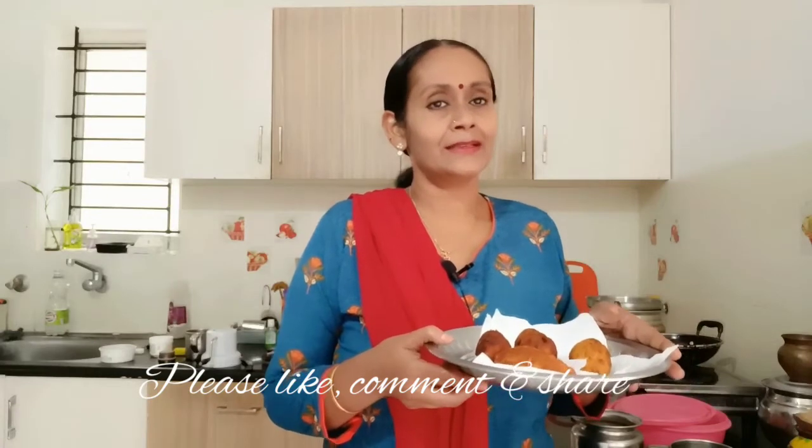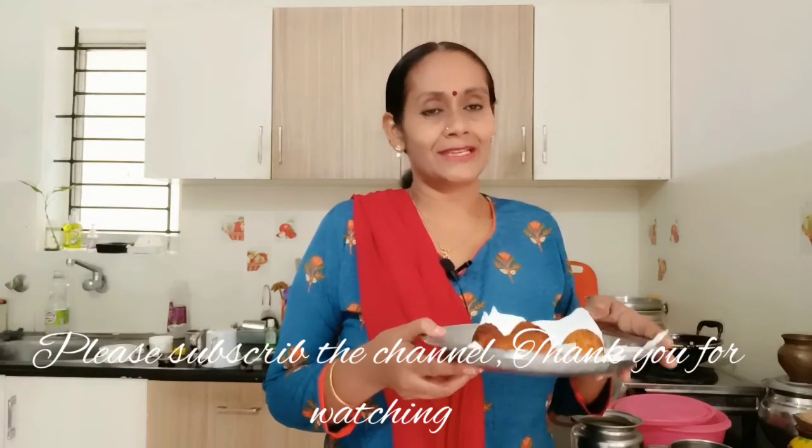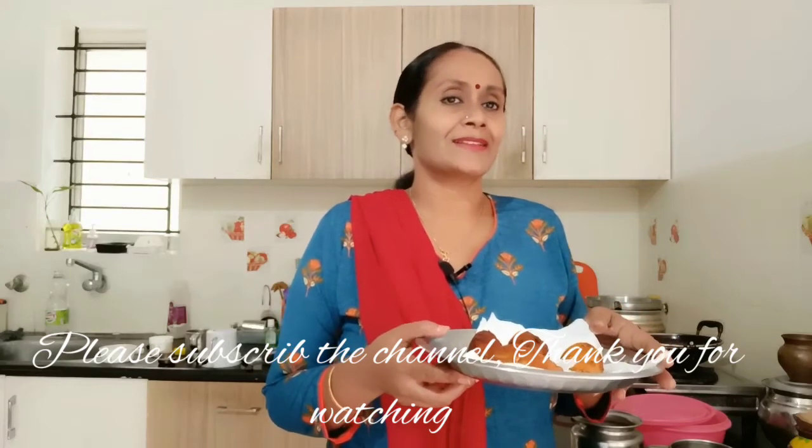It's a little bit different from the bread, so it's all about this. Please let me know in the comments. Please like, comment, share, and let me know if you don't know how to subscribe. Thank you for watching.